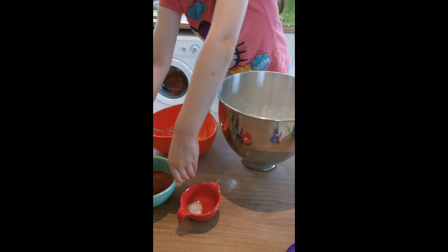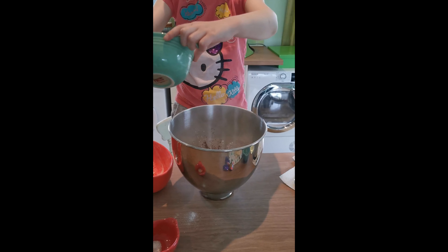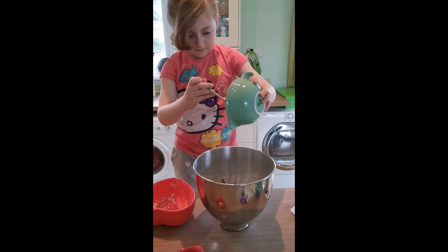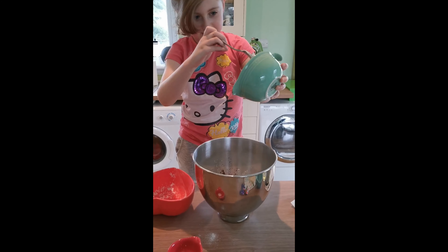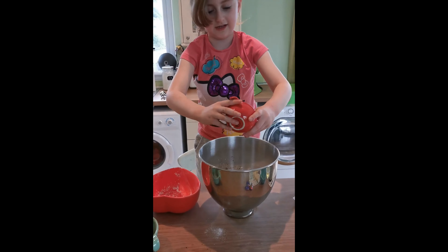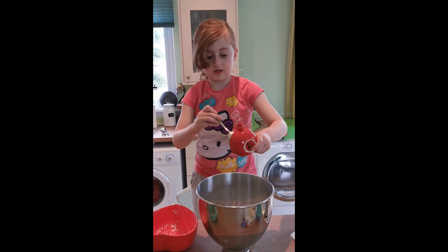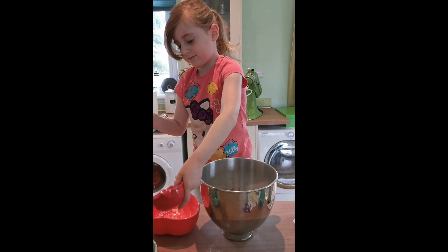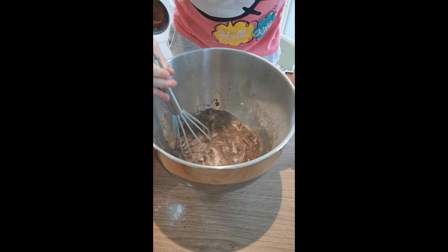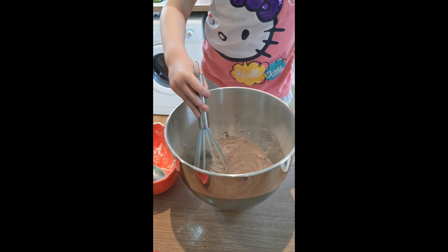Pop the cocoa powder in next. You might need to give it a little scrape out with the spoon to get it all out. And next you're going to put in the salt — give it a little shake, it doesn't come out very well. So if you have shakers like these, don't use them. Grab the whisk and then you're just going to mix it all together. If you don't have an electric mixer you can do it by hand the old fashioned way — but since we've got a KitchenAid we're going to use that for easiness.